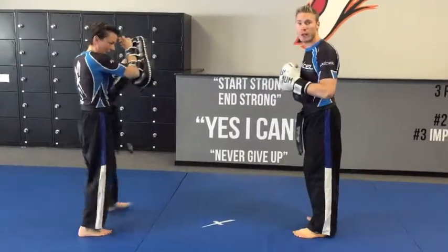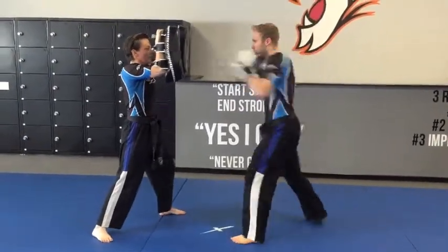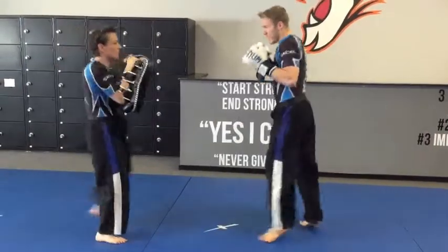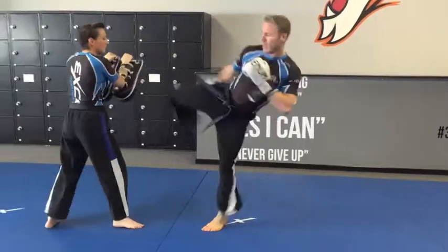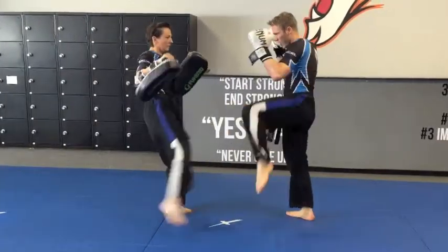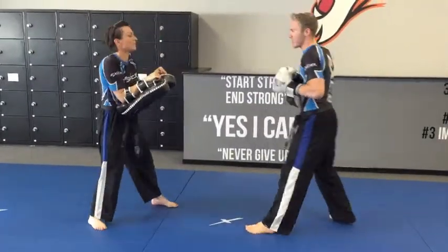Now all the way through, this is what the kickboxing set looks like. Jab, cross, kick first. Then parry, cover, hook, cross, kick. Then knee shield or check, cross, hook, kick. This is what it looks like fast.